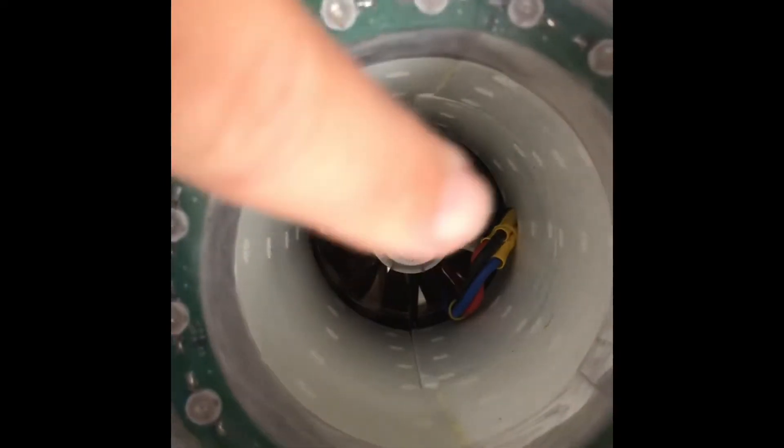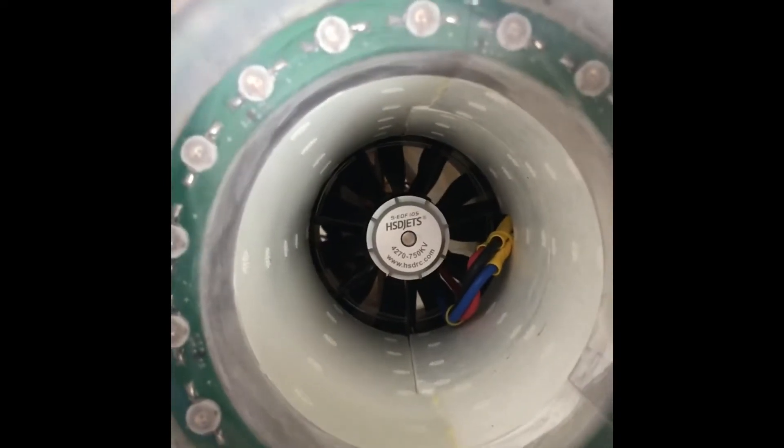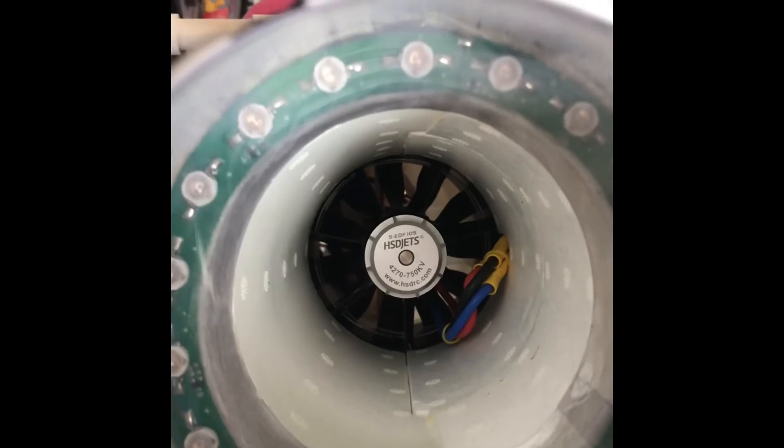We've got the back hatch back in place. Make sure those wires are up in that center groove so they're not going to rub. There we go — with the hatch back in place, the HSD F-16 EDF swap is done. The whole thing was really 15 minutes. It actually took me longer to drive to the auto parts store to get the connectors. Pretty easy overall — thanks for watching, see you next time!